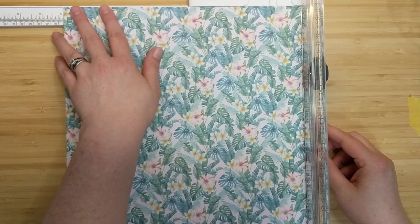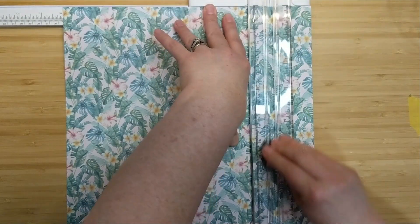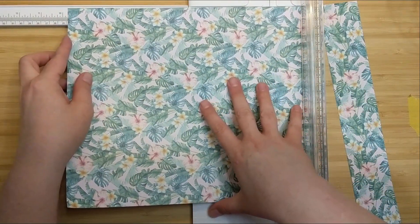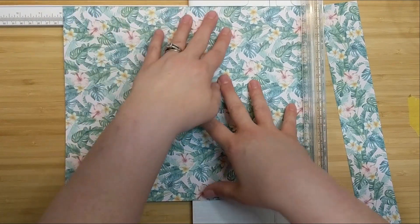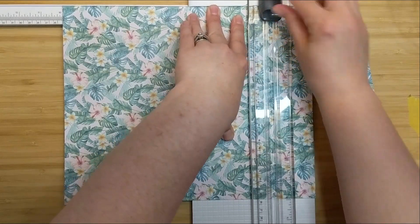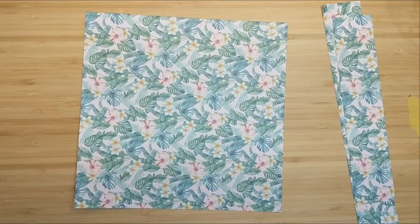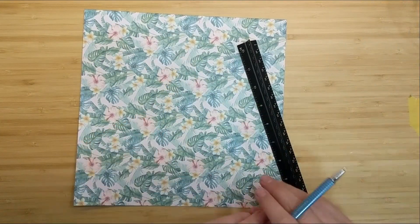Let's get into this project! The very first step in my template reference guide tells me that I need a page size that measures 10 by 10 inches, and this measurement needs to be exact. I'm taking my paper trimmer and cutting this piece of paper down to 10 by 10 inches, saving the little scraps to the side to come back to later.